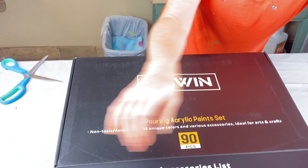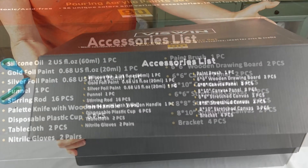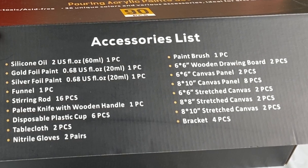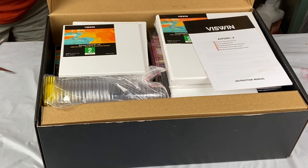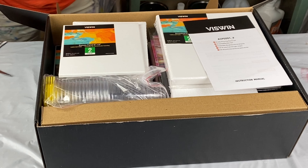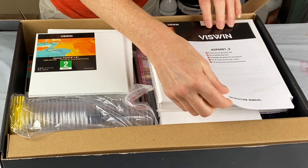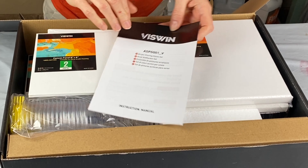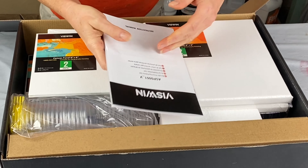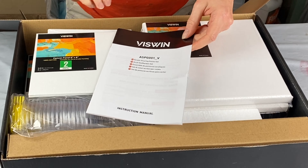I have to open it from that side. I'm going to do this backwards to me so that you can see. But this is all the stuff it comes with. Nicely packaged — I have to say very well packaged. This is an instruction manual, which is very cool. I'm not going to read all of that now, but that's really important. For someone just starting out with pouring, this is great to have.